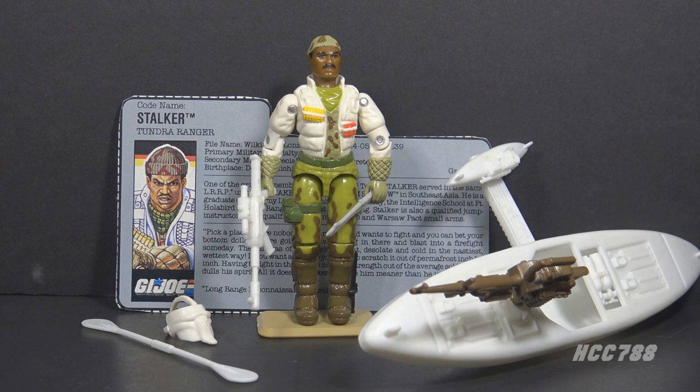This is Stalker, G.I. Joe's Tundra Ranger from 1989. This figure was first available in 1989 and also in 1990. It was discontinued for 1991. This is the second version of Stalker. There are five versions of Stalker in the vintage era, plus one half version.